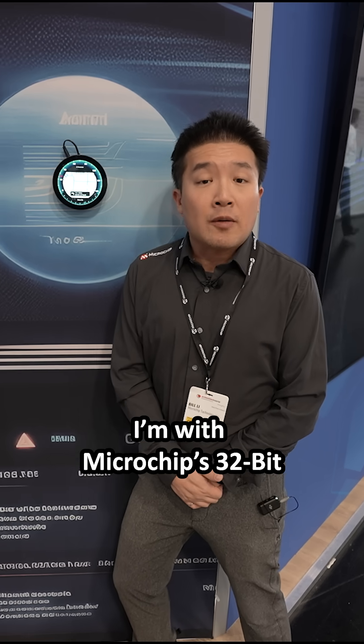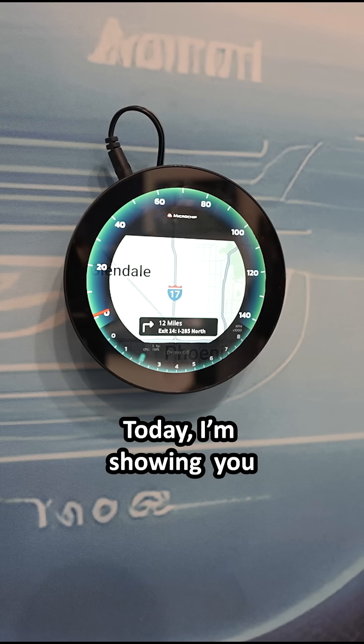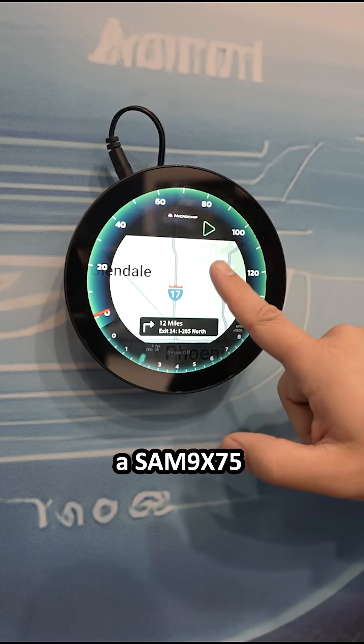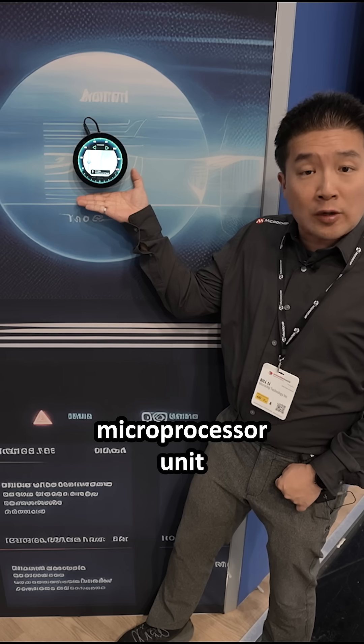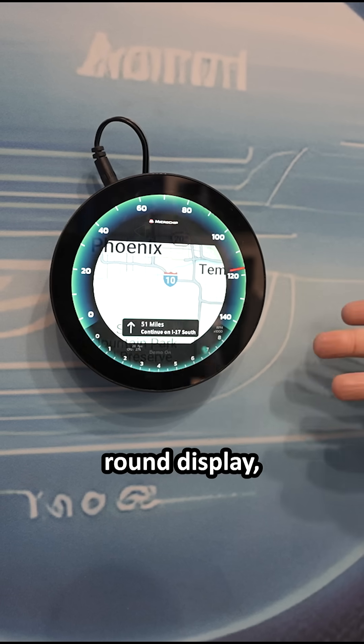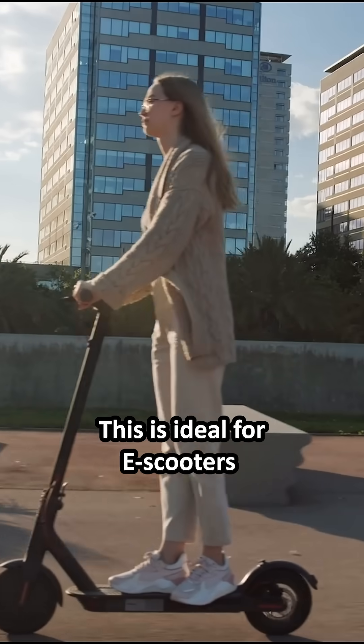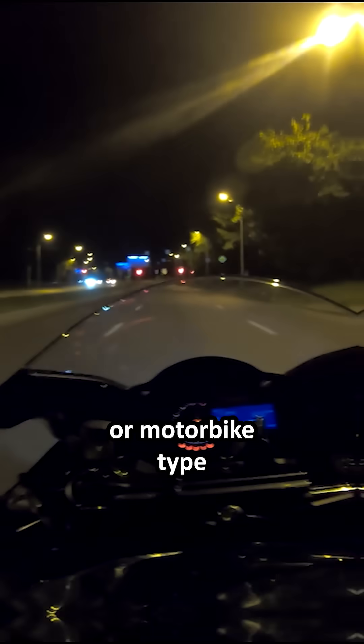Hi, my name is Bill Lee. I'm with Microchip's 32-bit microprocessor division. Today I'm showing you an ARM9 X75 microprocessor unit driving a high-resolution round display with built-in touch control system. This is ideal for e-scooters or motorbike type dashboard applications.